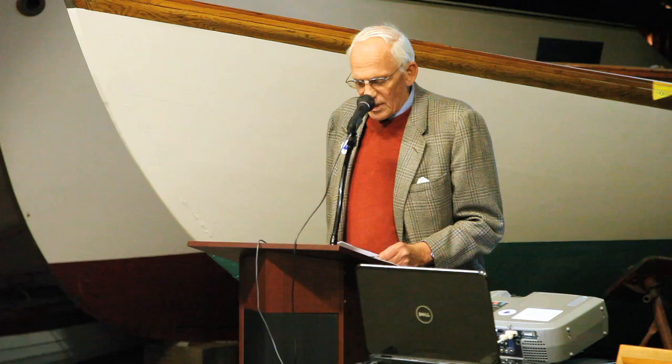So again, thank you all for attending. I'm not going to spend a lot of time introducing Halsey Harrisoff to you. I think he is well-known to everyone in this room. The topic tonight is absolutely fascinating.